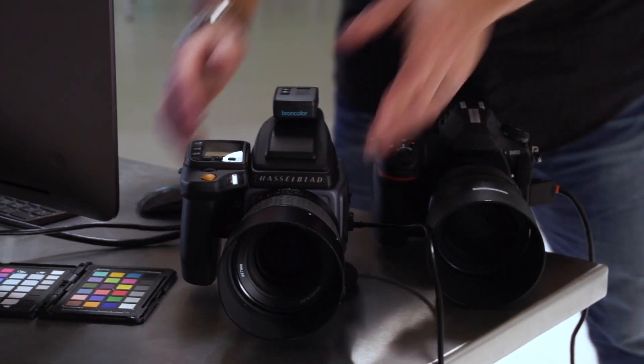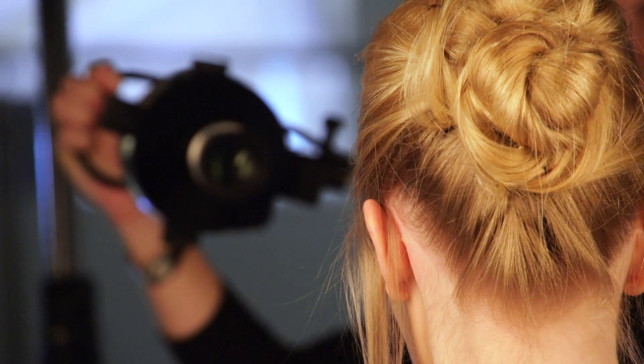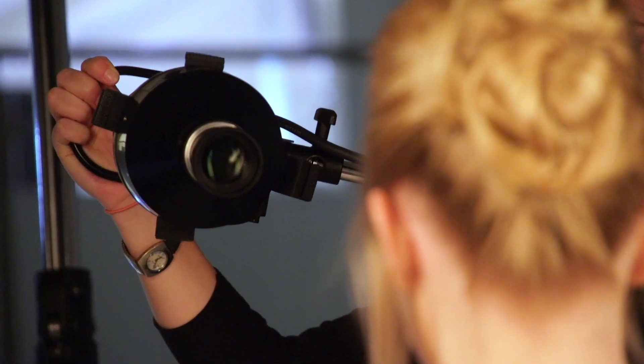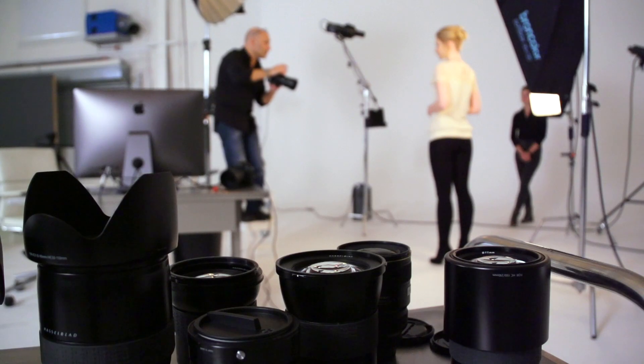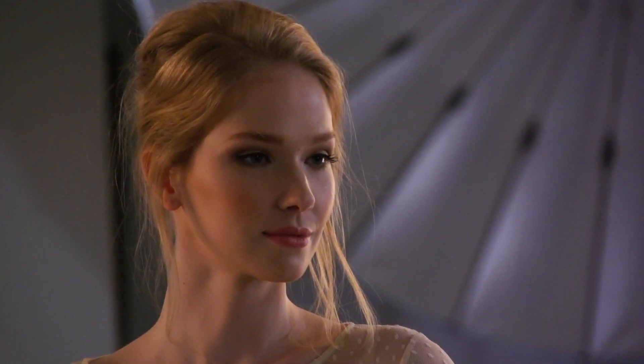What I'm looking at is how good the shadow detail is. Then I'm going to use the Broncolor Pico light with the projection attachment to put a beam of light across Marquis's eyes to make her look like a Hollywood movie star. That's going to be our first test lighting setup for this comparison.